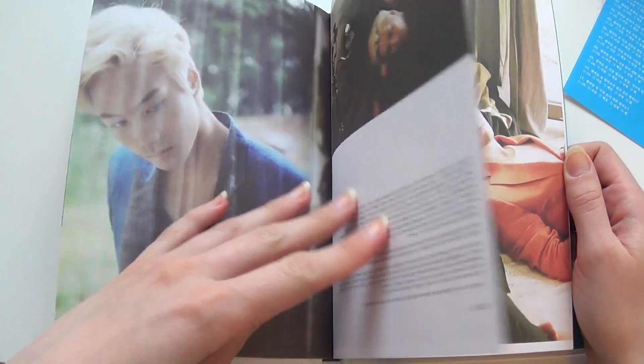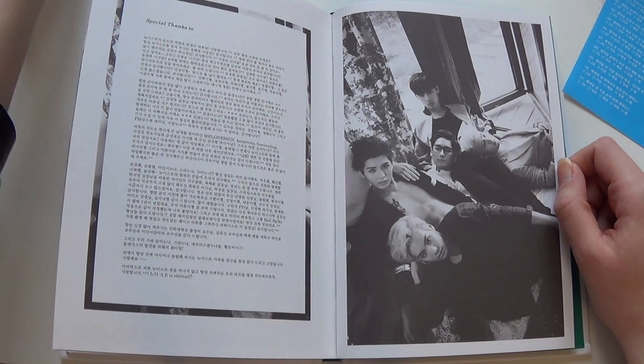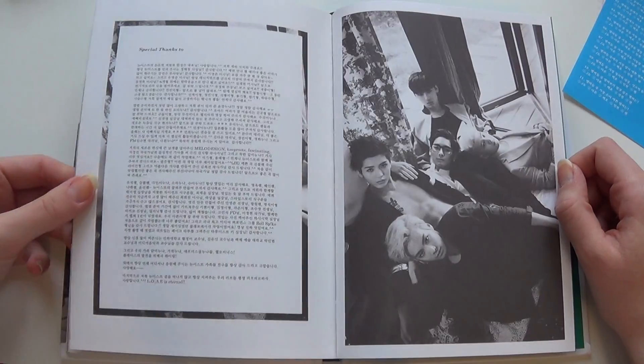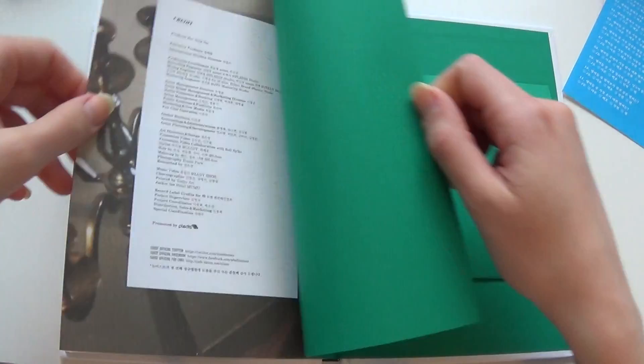Really beautiful with the light shining in. And that's the same as that cover, right? Yeah. Special thanks to you. It's a really big photobook.